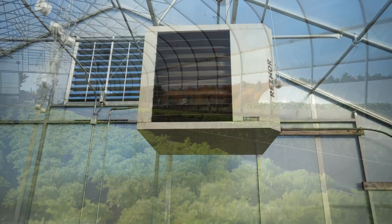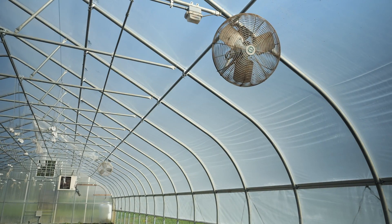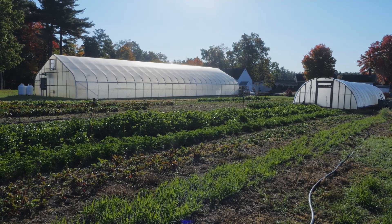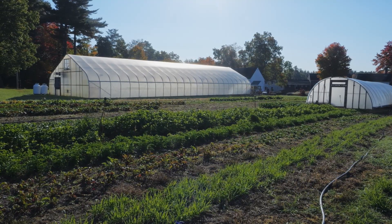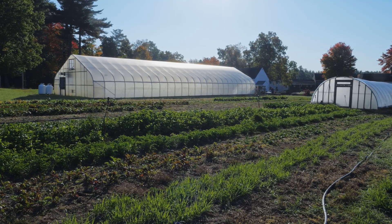Greenhouses are typically heated, with production in pots either on the bench or on ground fabric. A high tunnel can be heated or not, and it utilizes in-ground production which requires irrigation. An unheated high tunnel can extend the growing season or produce crops in season faster. We're going to work on a freestanding hoop house — that structure can be used for either application. Gutter connected greenhouses are beyond the scope of these construction videos.